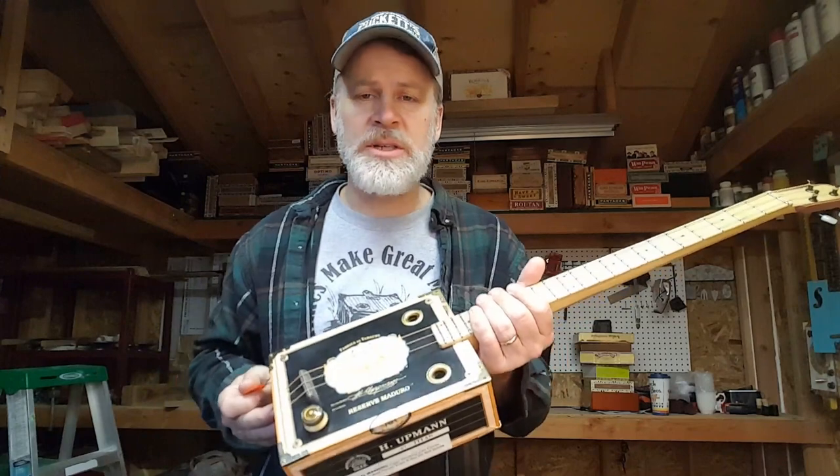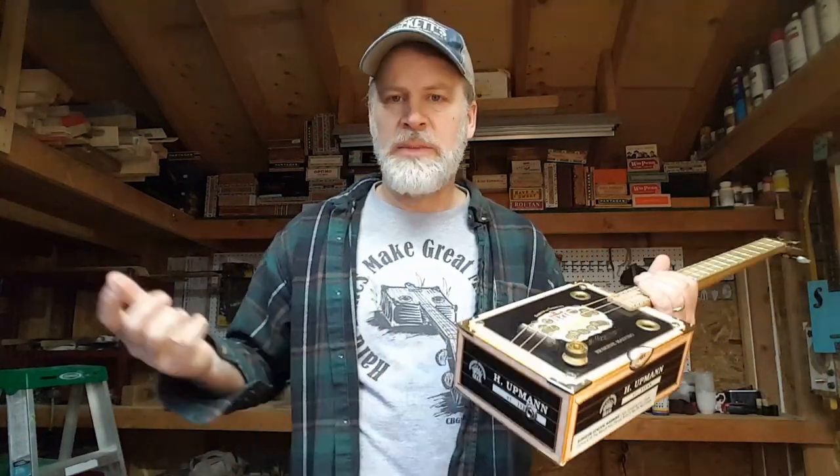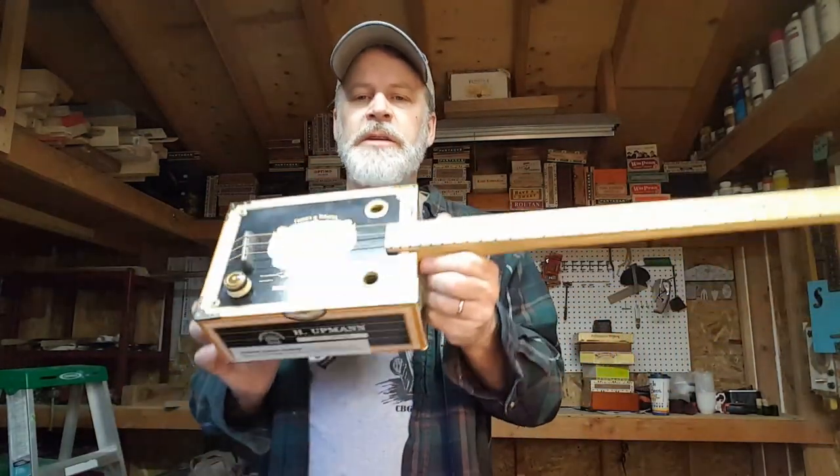You could put acoustic strings on here, you could put nylon strings on here, electric strings on here, bass strings on here. You can put the skinny strings, the fat strings — it doesn't matter. You can mix them up however you like. It's very user-friendly.